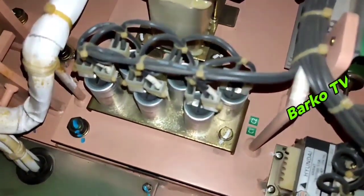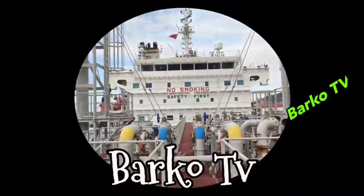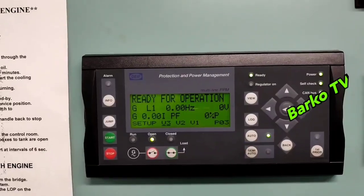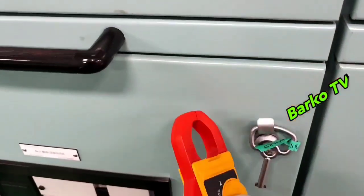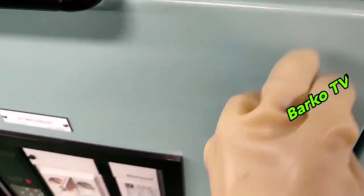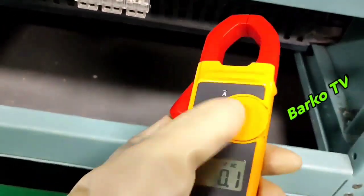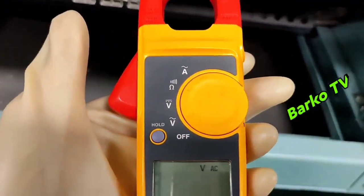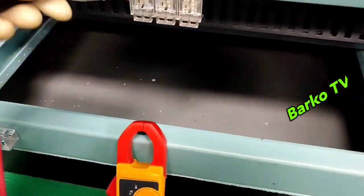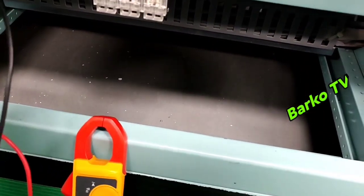To avoid that scenario — in Tagalog, 'iwas pusoy' — you must watch this video till the end. Starting with number three, this generator is turned off. We will check the generator, open this panel, and disconnect the fuse going to the control circuit. Below the ACB is the fuse. To be sure there is no voltage, we need to check.